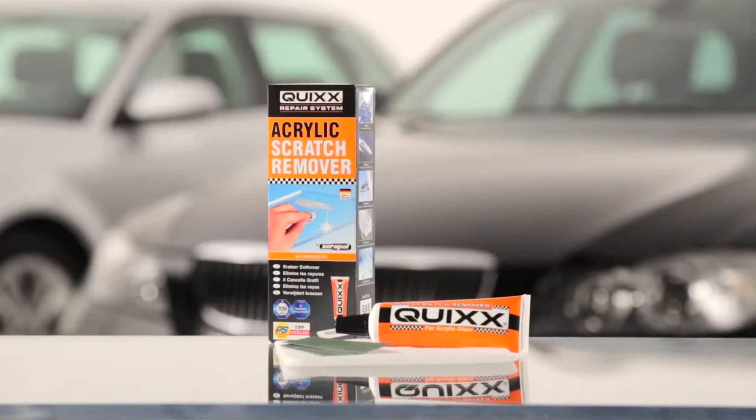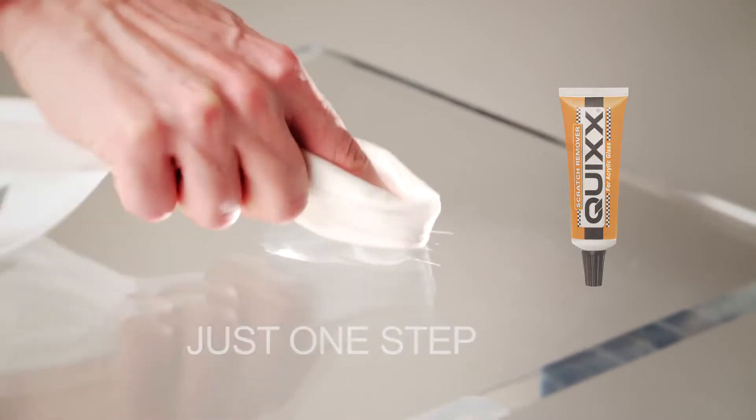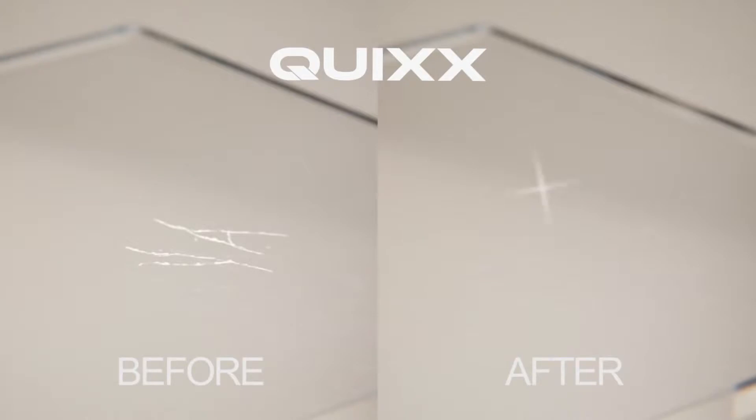No problem for the scratch remover from Quix. Application is child's play. Simply polish the affected area using the scratch remover, wipe off the residual paste, and the scratch has disappeared.